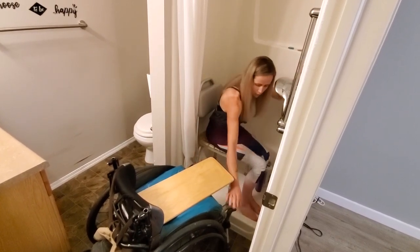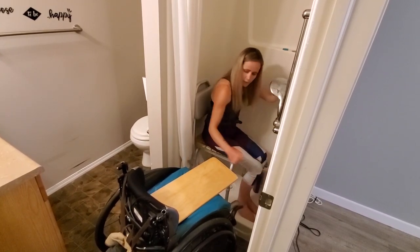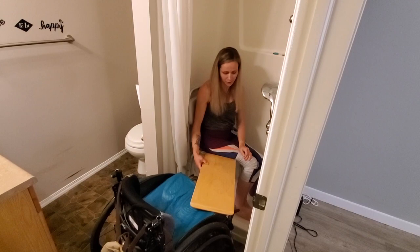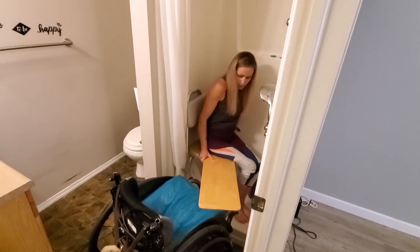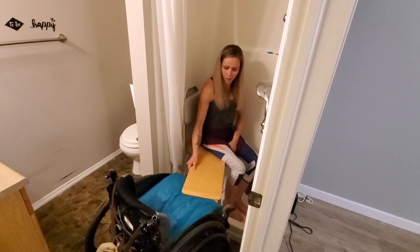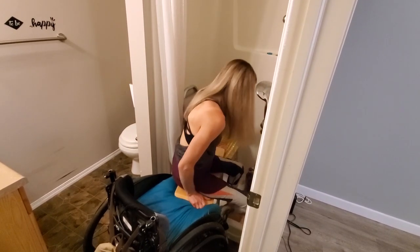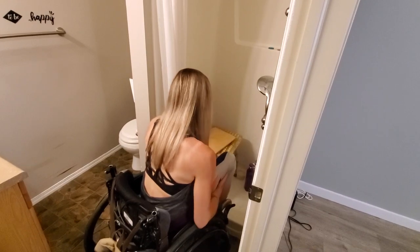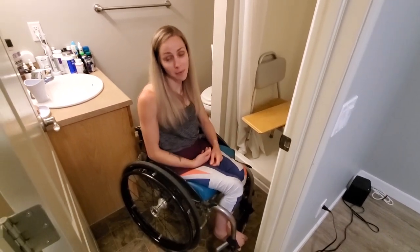When I was coming out I did the opposite direction. Basically the opposite — lift up my leg to get the transfer board under it, make sure it spans the distance, and then just slide across. And that's how I get in my shower — two ways!